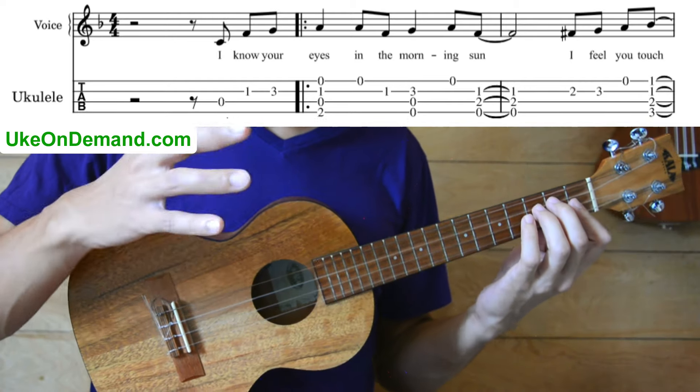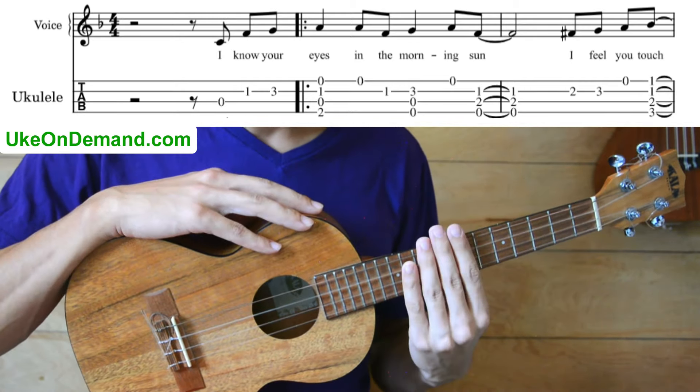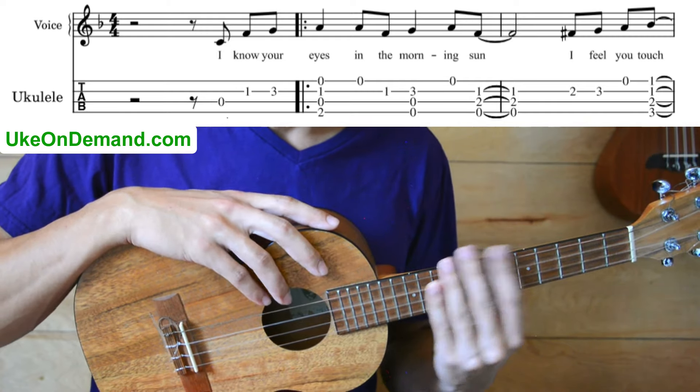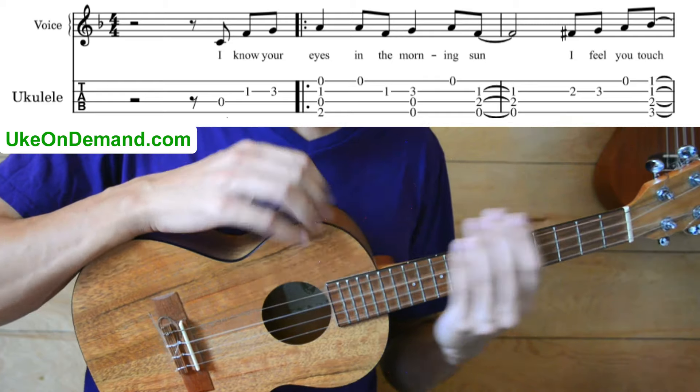And that's it for this video, but you can get the full tutorial and all the tabs at ukeondemand.com. Make sure to subscribe below so you don't miss our upcoming Fingerstyle songs. We'll see you next time.